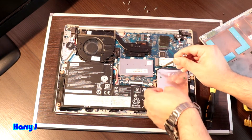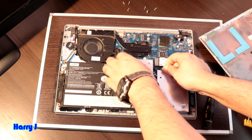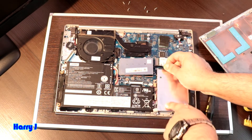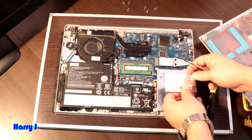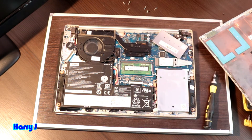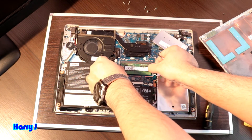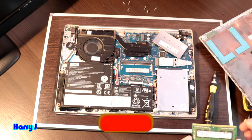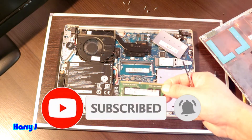Using a screwdriver here, there is a lock — move and try to open this one. There we go — with a gentle hand you should be able to take this off. You can see I have one RAM slot only and that is 4 gigabyte.